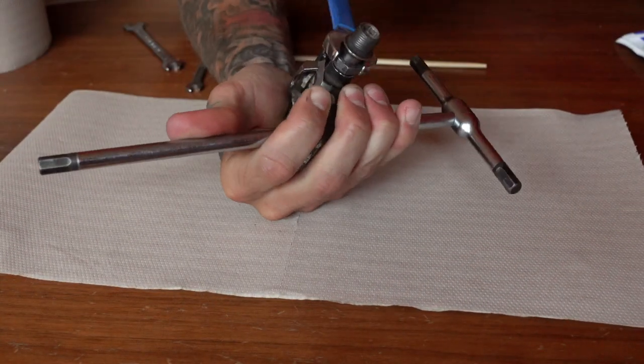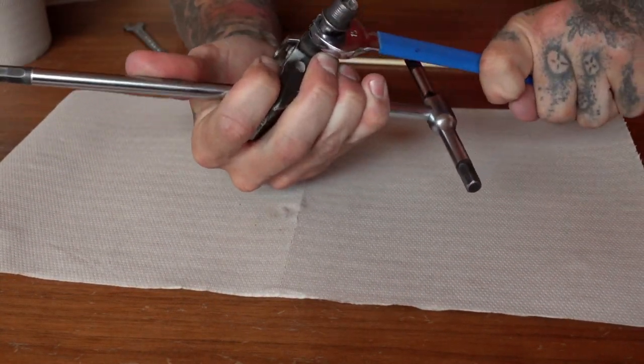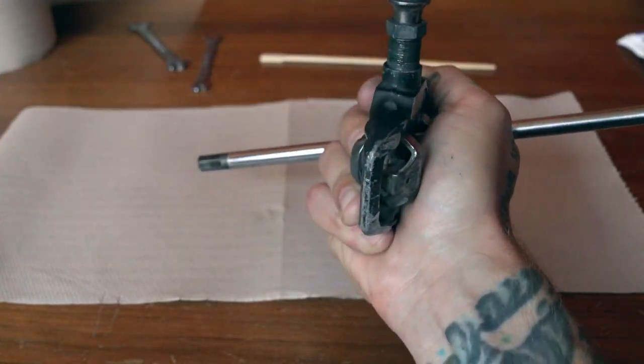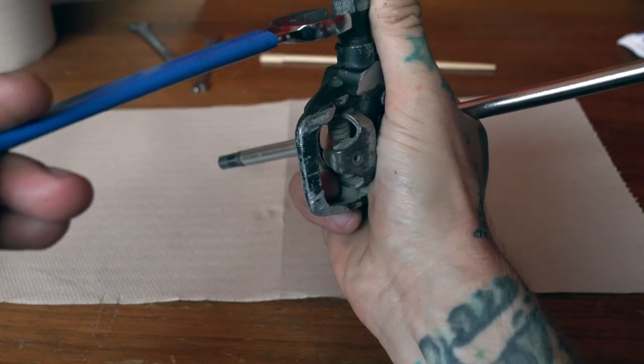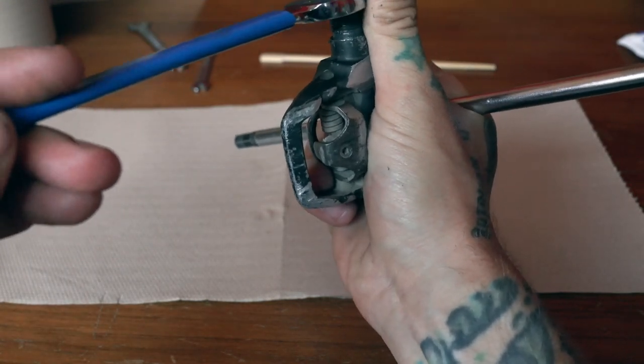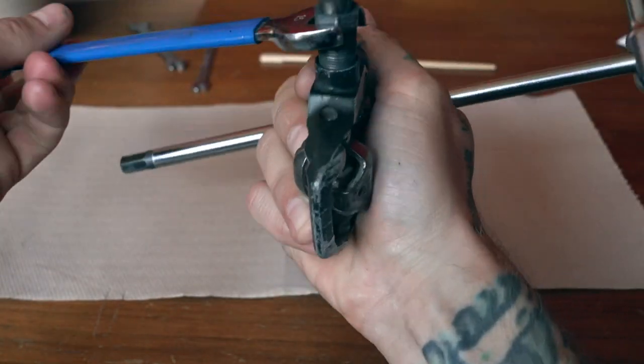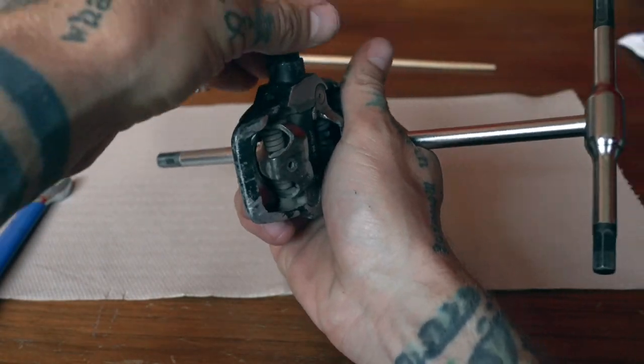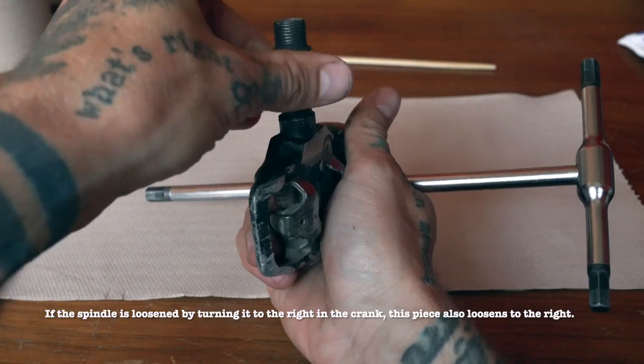The first thing you'll need to do is remove the pedal body from the spindle. What looks like a nut at the end of the pedal body turns to loosen and tighten in the same direction as the spindle. So if you're trying to figure out which way to turn that nut to get the pedal body off, you turn it the same direction you would turn the pedal to take it in and out of the crank.